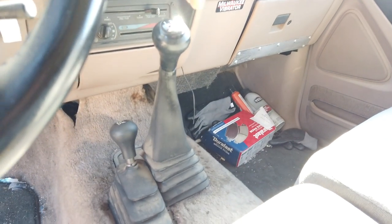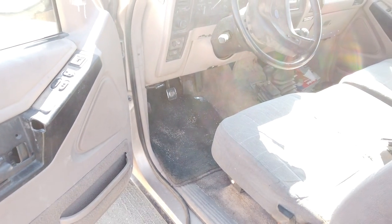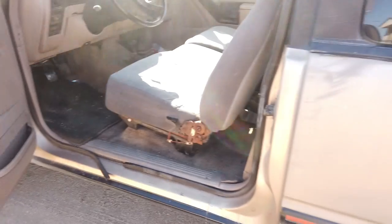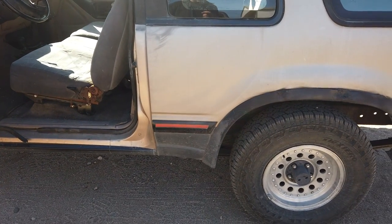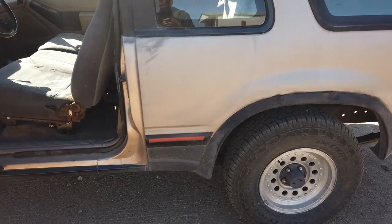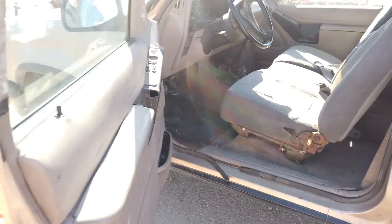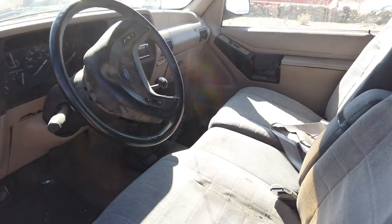It's got the most desired transmission for a Bronco 2 build. It's rust-free, it's an Arizona truck with a good title. It's got the better differential — well, it's got the same front end as my '90 Bronco 2 but everything else is better, which is why I bought it for parts.